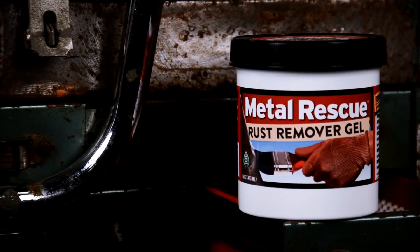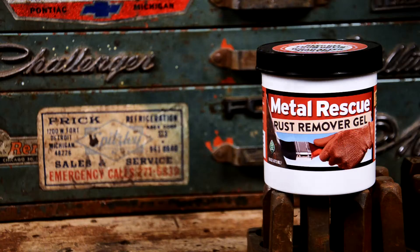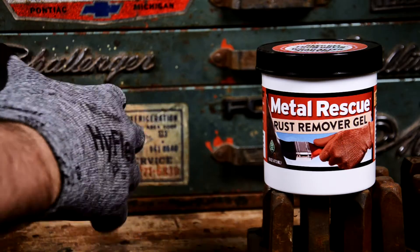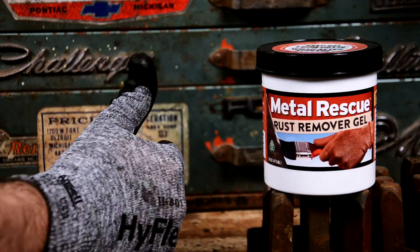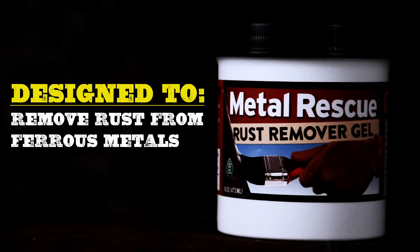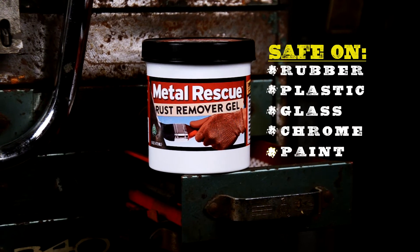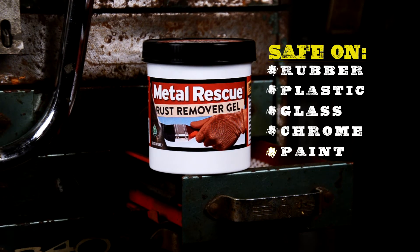Metal Rescue Rust Remover Gel is safe on almost everything except rust. Why almost safe? Well, we recommend you wear gloves. Metal Rescue Gel is designed to remove rust from ferrous-based metals. And, just like Metal Rescue Rust Remover Bath, our gel is safe on rubber, plastics, glass, chrome, and most paints.